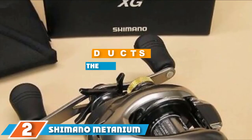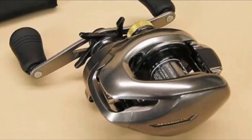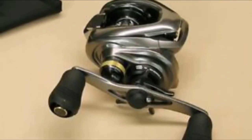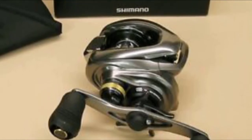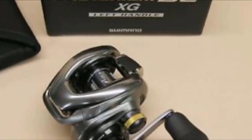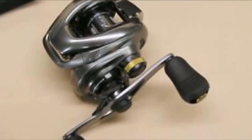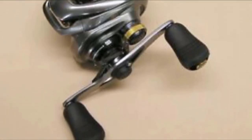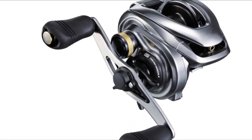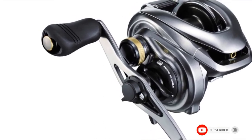The number two position is held by the Shimano Metanium DC baitcasting reel. This is a low profile baitcasting reel with a high-speed gear ratio of 8.5:1 and a line retrieval rate of 36 inches per turn. It features a 10-bearing drag system with a max drag of 11 pounds and comes in both right and left-handed options. Its digital brake control system uses a microcomputer to control spool speed, improve casting distance, and minimize backlash. It has a line capacity of 120 yards of 20-pound braided line.